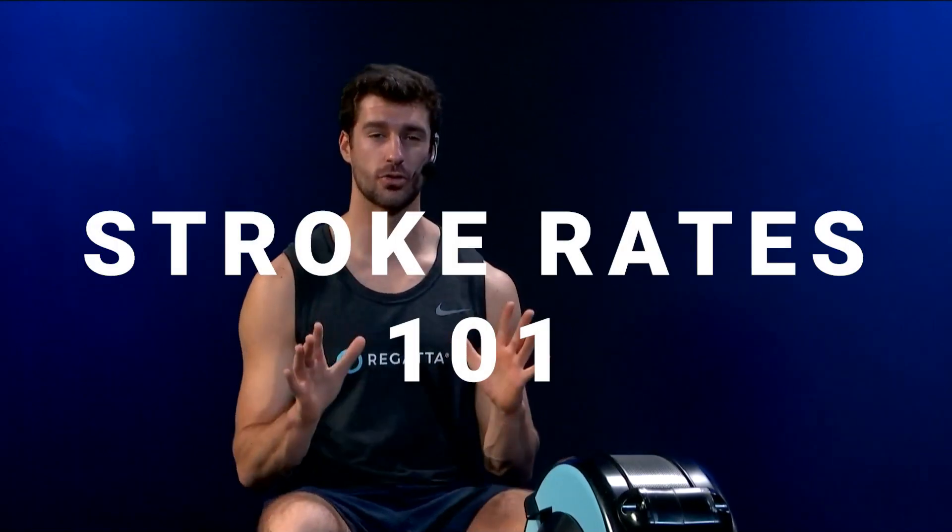Hi there, welcome to Regatta Fitness. My name is Trevor. Welcome back to the platform — I want to give you a quick instructional video on stroke rates.